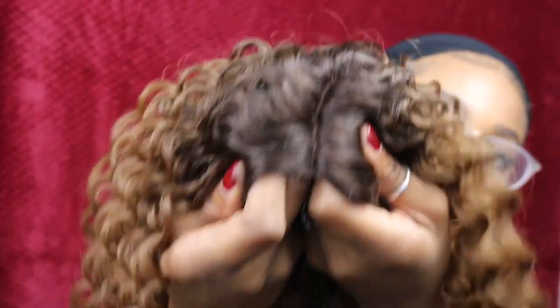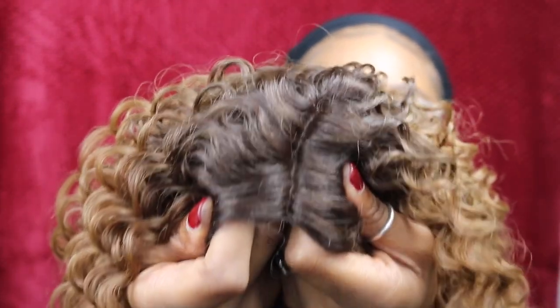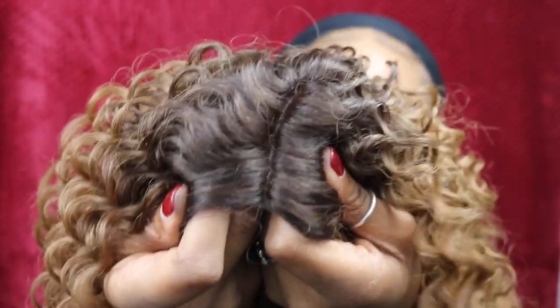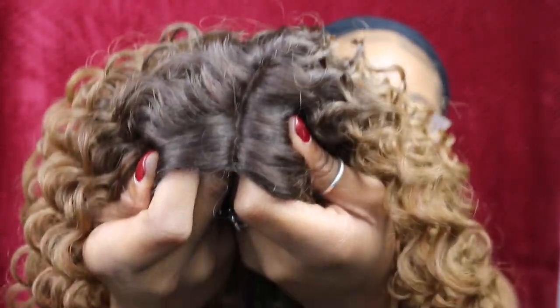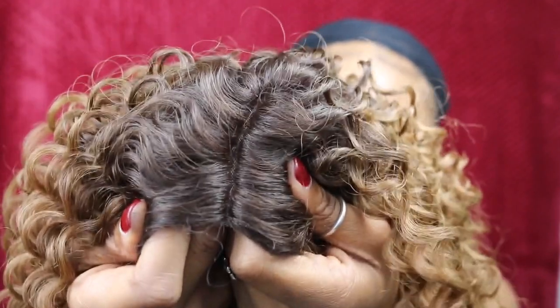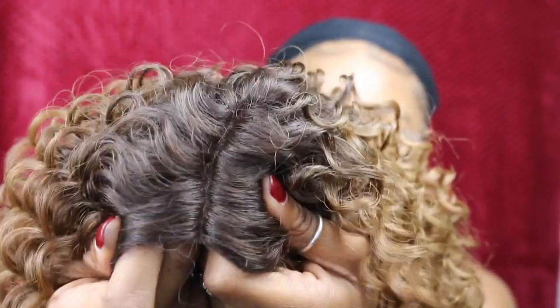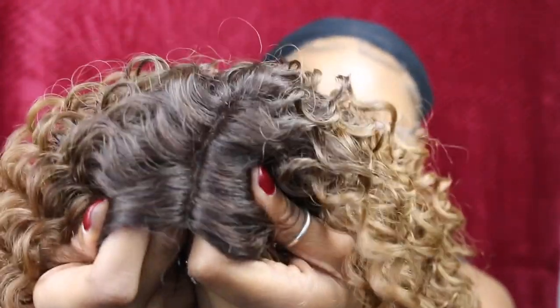I'm going to go ahead and get started by trimming the lace off. If you watched my last video you'll see how I trim my lace. As you can see, it does need to be plucked. It's classified as a pre-plucked wig, but what I've noticed is that a company's pre-plucked definition is not the same as the plucking you'd want for your own head. So please be aware that you're probably going to have to pluck — and it's not difficult.